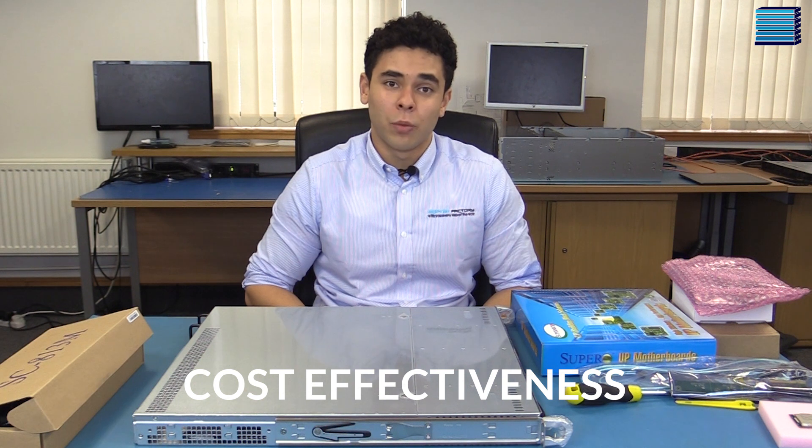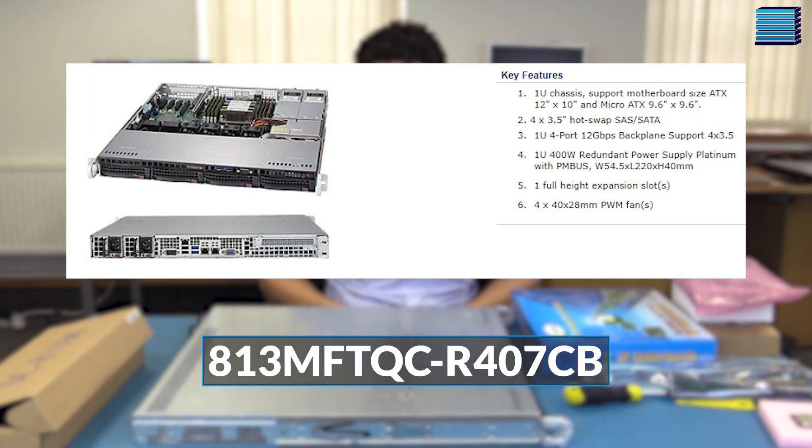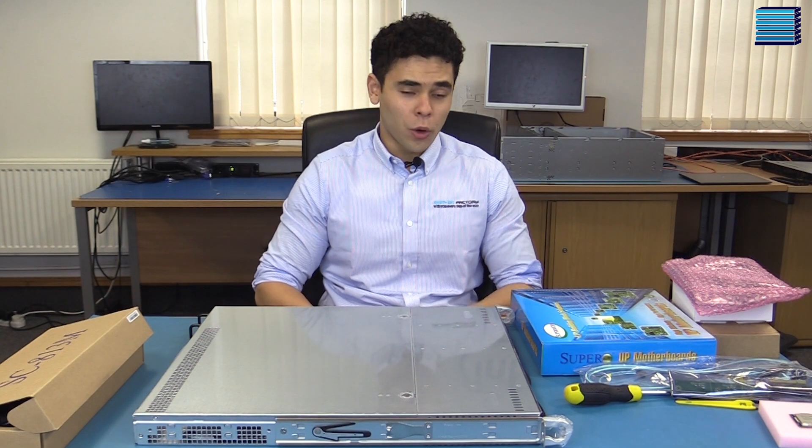The 5019S-MR is a 1U rack-mount server that uses the Supermicro 813MFTQC-R407CB chassis. This chassis has four hot-swap 3.5-inch drive bays and a four-port 12Gbps backplane, supporting SAS and SATA drives.